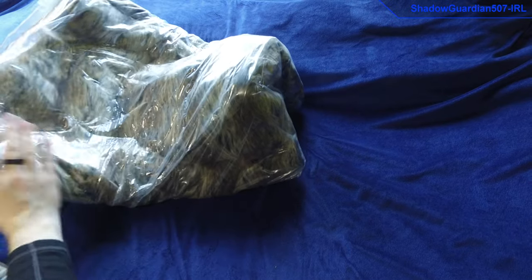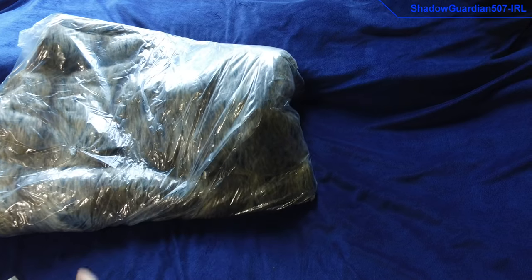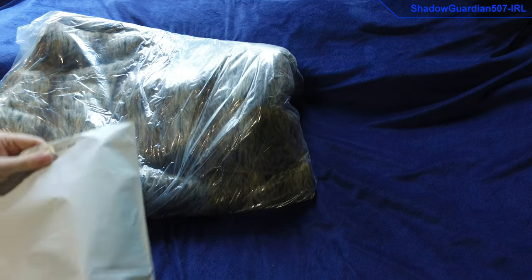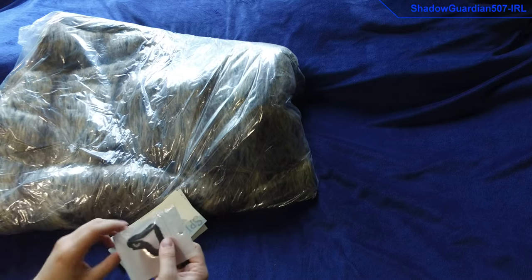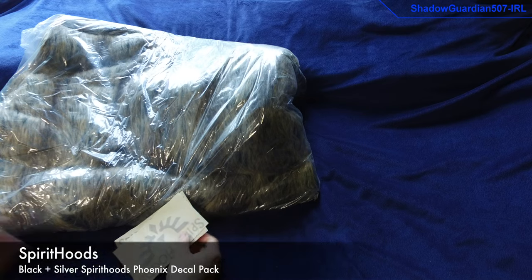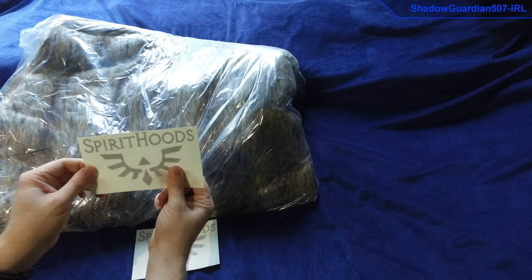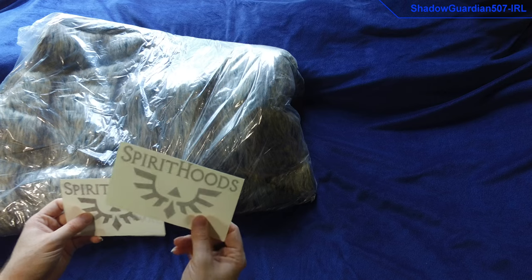So this is the throw. I was amazed at how much they managed to compact it down in that box, because it was only a relatively small box for what it was. Also in the box is this bag here, and inside of that is just a little Spirit Hoods bracelet thing — that's pretty good — and also we've got a couple of Spirit Hoods stickers.